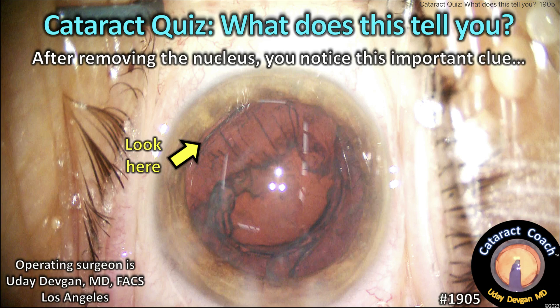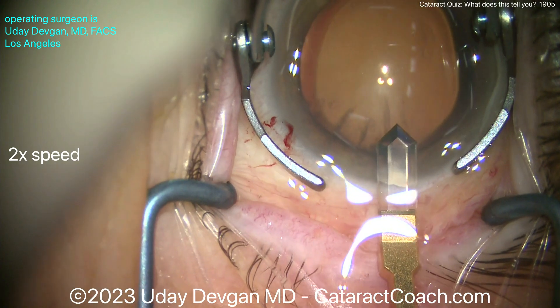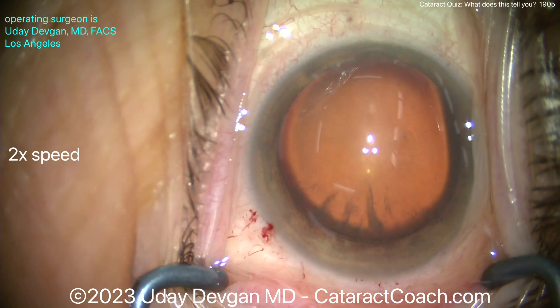cataractcoach.com has a cataract quiz. What does this tell you? Look carefully at the picture, right at the arrow. What is that? Let me show you the case here.